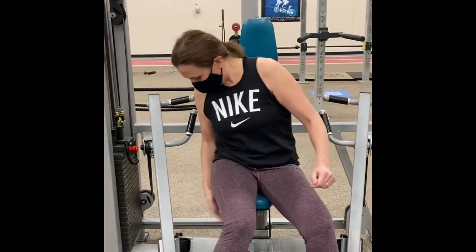The joint action is horizontal adduction, extension, and protraction.